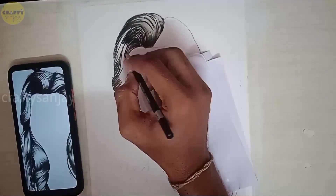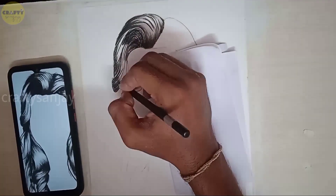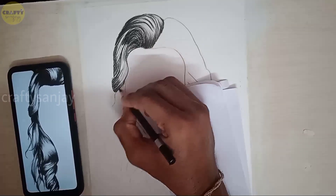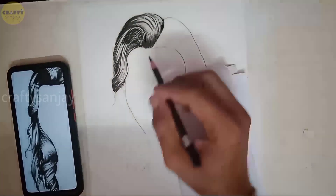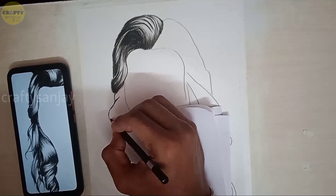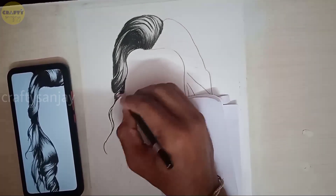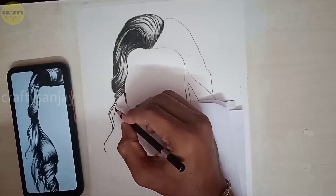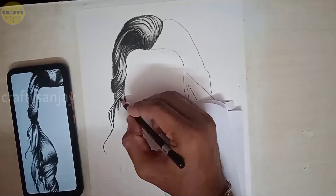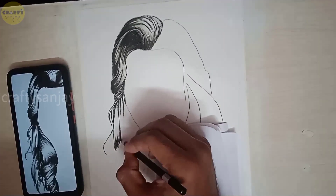Now we are going to connect with the medium pencil. We are going to blend and match the two of them. We are going to connect the hair and strokes. Using charcoal pencil and medium pencil, we will use all the dark strokes, but we will also use the highlighting details.